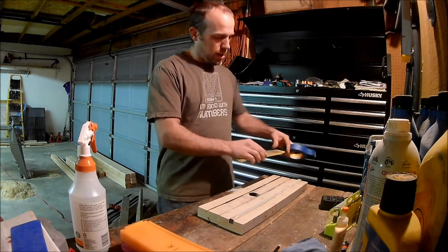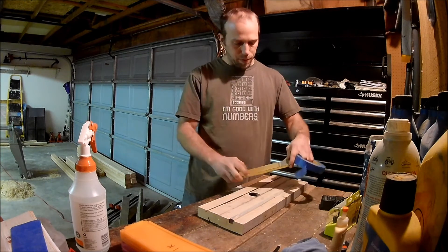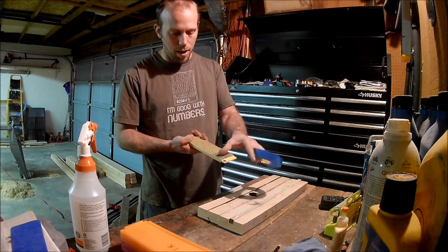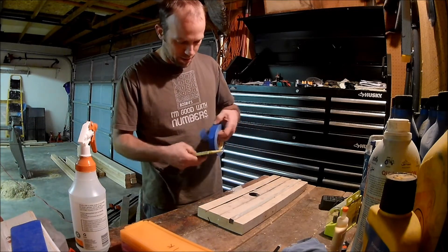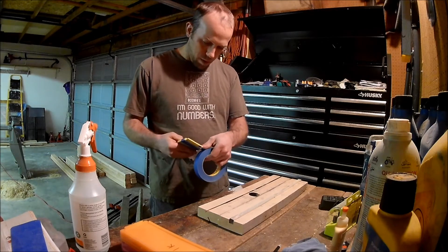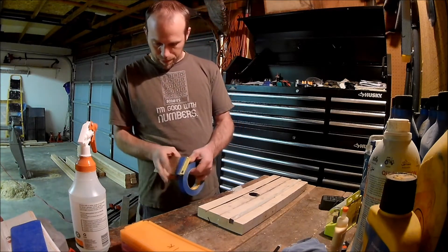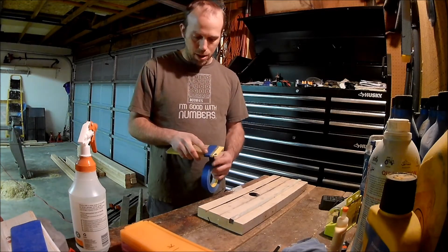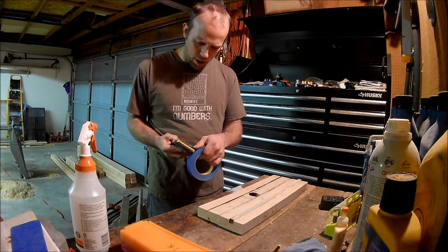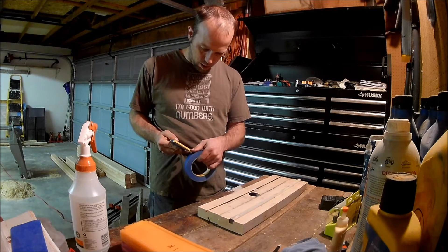We're going to start with the diamond sharpening stone. Because of the motion I use — it's mostly sideways with a little bit of down — the board back here that it's resting on is going to slide this way. When I put the tape on, I want to start in the back and move forward. We're going to be using the 220-grit side. I'm going to put the wrinkle on the backside before I start working my way down. You usually only need one layer — it depends on how much material you're going to be moving.